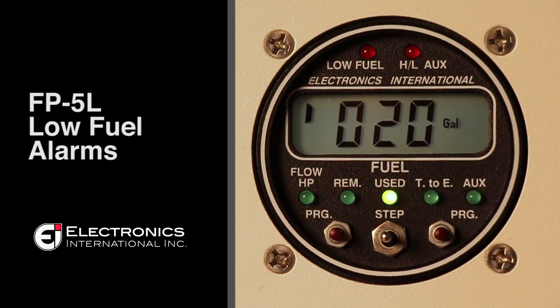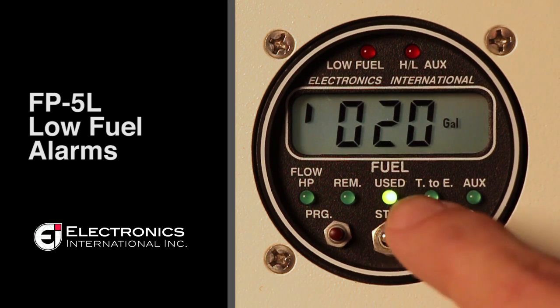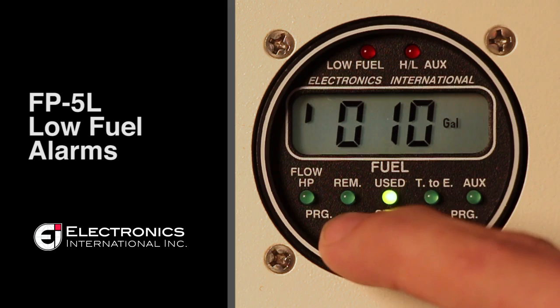For the reminder alarm, there will be a small tick mark in the top left hand corner of the screen. To change this alarm, press the right button to advance the digit and the toggle to change the numeric value.